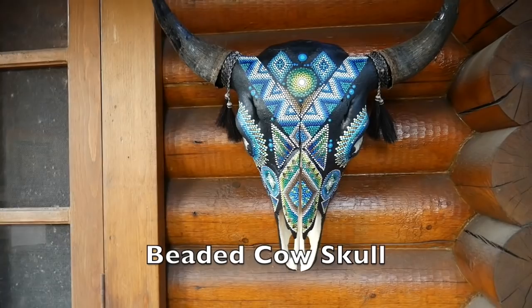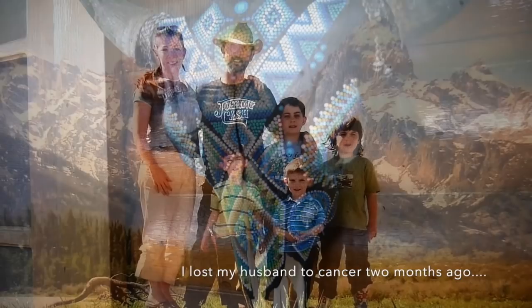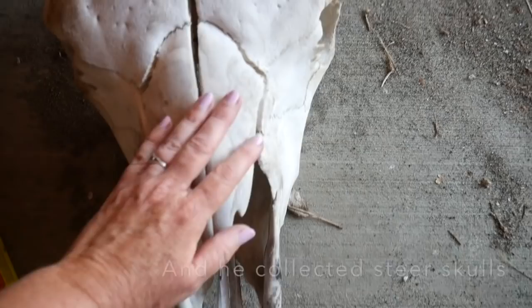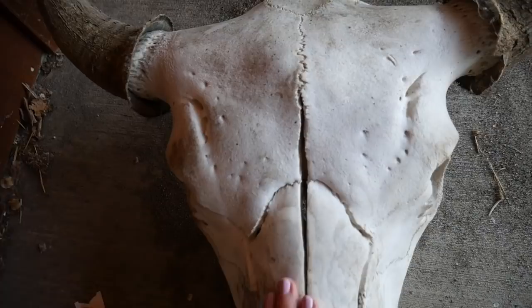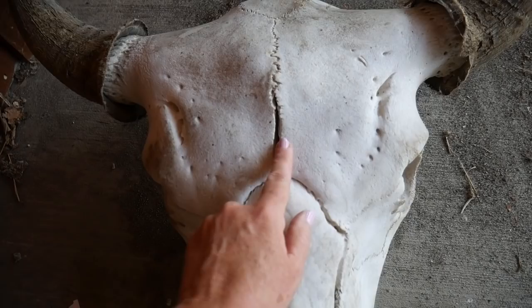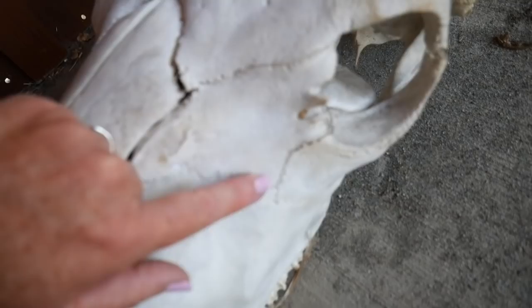Welcome everyone to a new tutorial. It's been a while and I really appreciate your patience as I've been working through the last couple of months. I lost my husband to cancer and I've been putting our family back together. One of the things I've been doing is cleaning up and looking at some of my husband's collection of steer skulls. He loved cowboy art and cowboy music and these steer skulls were part of that. So I thought I would try and dot paint one, but I knew this was going to be really difficult because they are cracked and pitted — but I really wanted to figure this out.